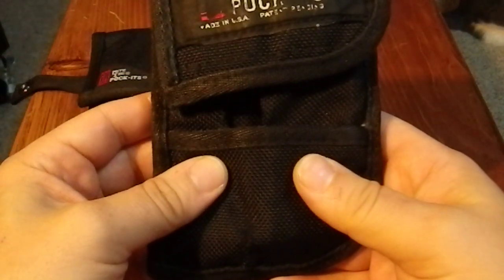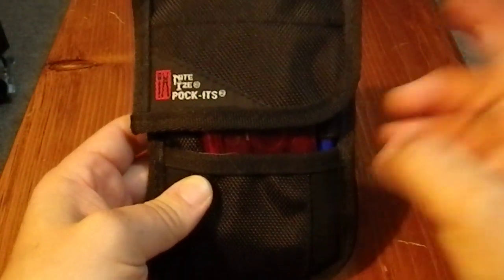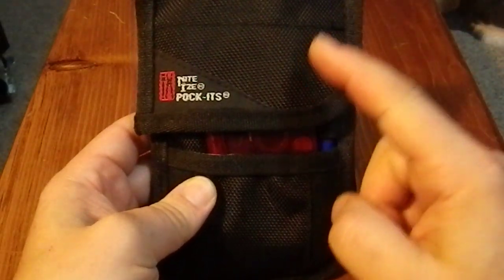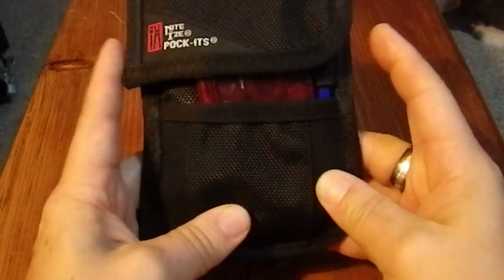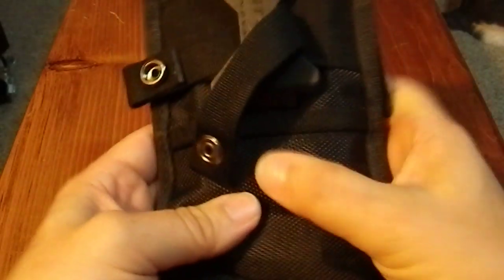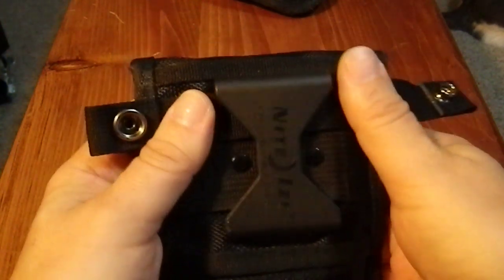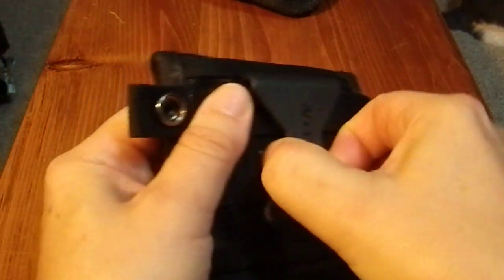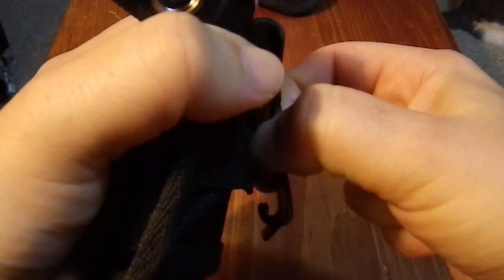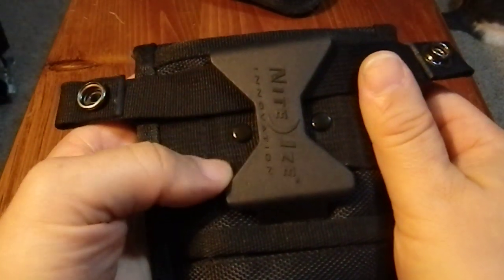But this is now kind of tired and old and I'm going to no longer use it. This is my new pouch, which is the same company but the latest version. It's a little bit wider and has a slightly different carrying system. There's a plastic clip here that actually moves this way, and it has — see that hook right there? — so it really securely fits onto a belt and doesn't go anywhere.